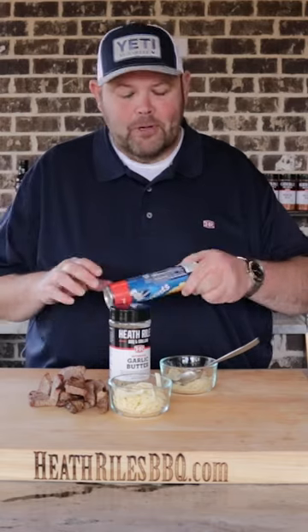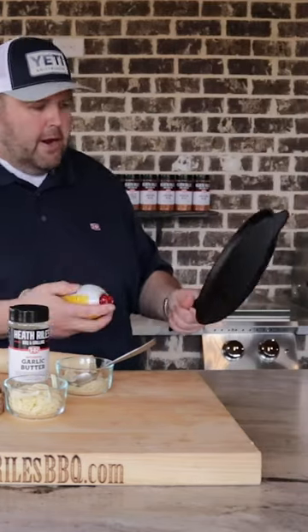Cheesy brisket Reuben bites. The first thing we want to do is get our crescent rolls open and spray a little bit on our cast iron skillet.